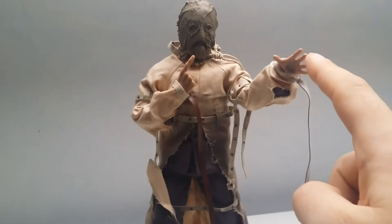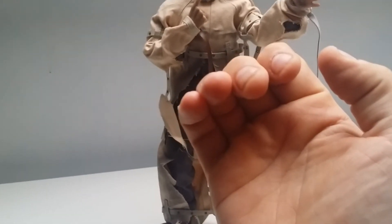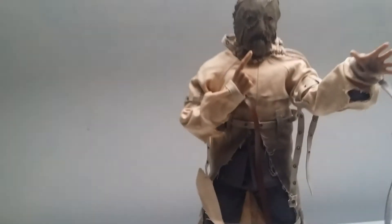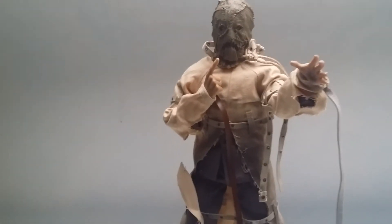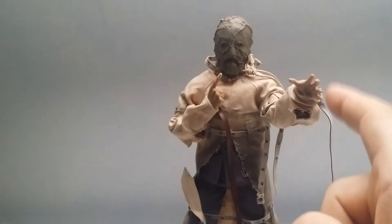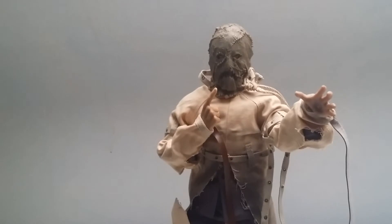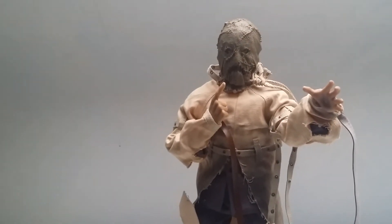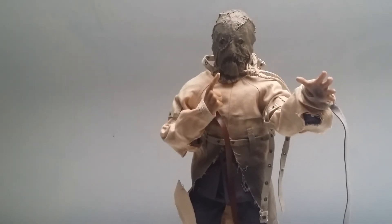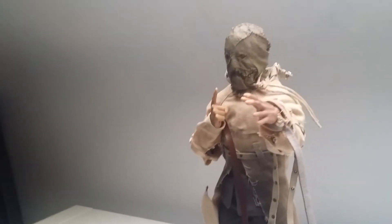I wasn't actually expecting these hands — similar to the Hot Toys figure. You get two sets of hands: a gripping hand set, and these two hands which are obviously better. And this is where the problem is. The holes inside the hands are quite a lot smaller than the pegs, so I couldn't get them on. I didn't want to get too heavy-handed with the peg because, being a cheaper body, it could snap.